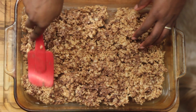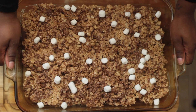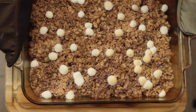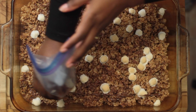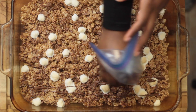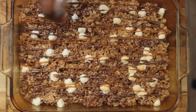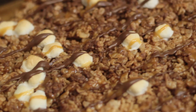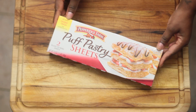I wanted it crunchy instead of soft, so I added some marshmallows on top and baked it at 350 degrees for about eight minutes. After it cooled, I melted some chocolate in a sandwich bag and began making a zigzag shape. I then took some salted caramel and added that as well.